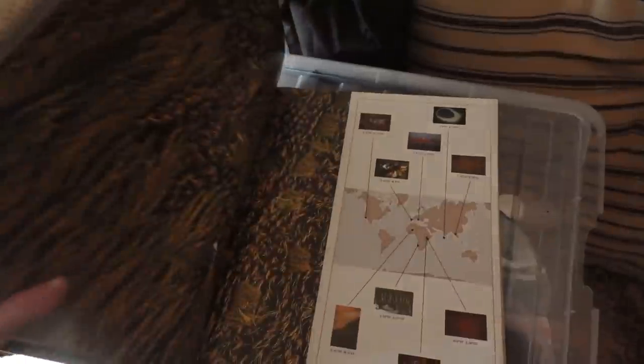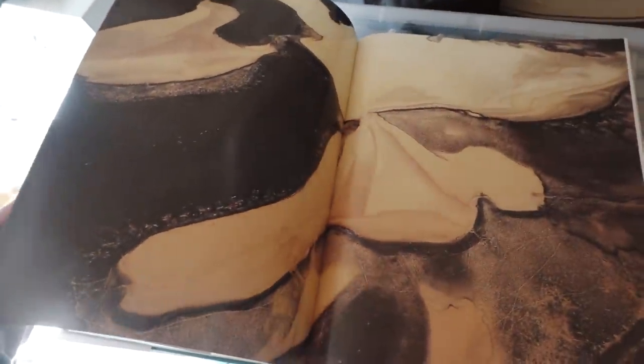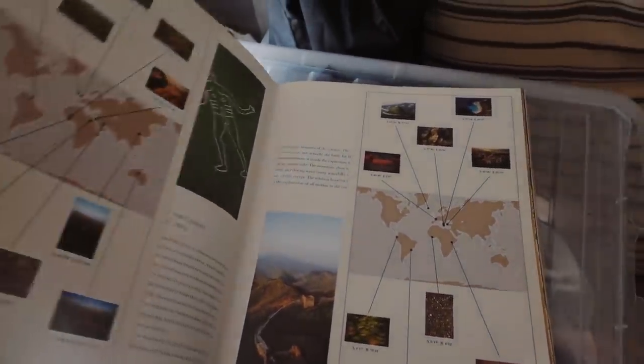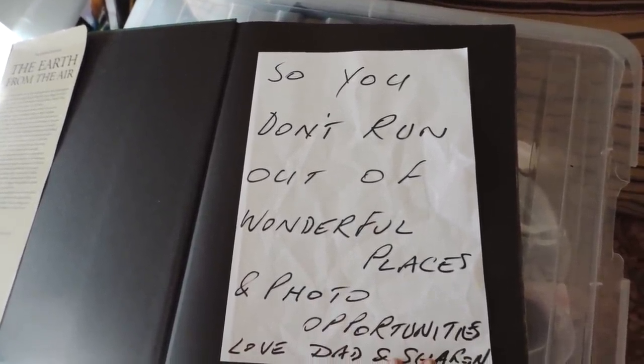I was sorting through some of my things the other day and I found something that was very, very special and I thought you guys might like to see it. As some of you know, my dad has dementia - way back when we were in Portugal I spoke a little bit more about it and how much he loved to travel and really encouraged me to travel a lot. I found this present from him with a little note. It's this huge coffee table book of drone shots all around the world - 'The Earth From Above.' It's just the most beautiful photography, not just landscapes but different cultures and the way that humans have shaped the earth. It is a really, really beautiful book. I found this little note in it: 'So you don't run out of wonderful places and photo opportunities.' Very, very special.